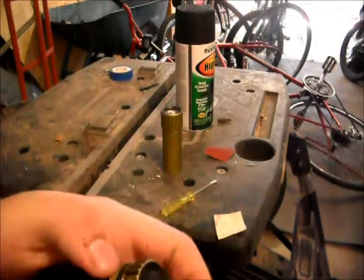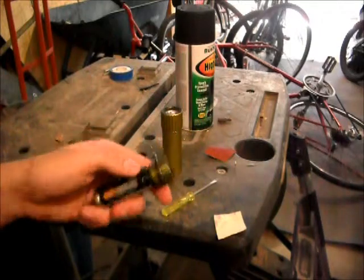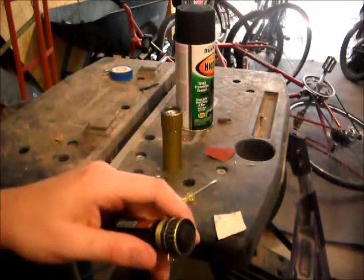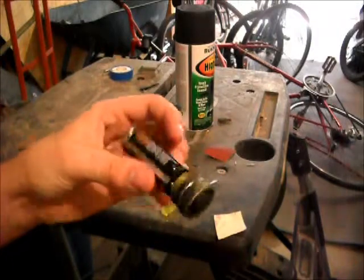Then it's pretty much clear and you can get anything else out with the screwdriver. The reason I'm getting all the old stuff out is it'll just look sloppy if I leave it. Even though it's kind of indented and you won't really notice, I just want it out and to make it look as good as possible.